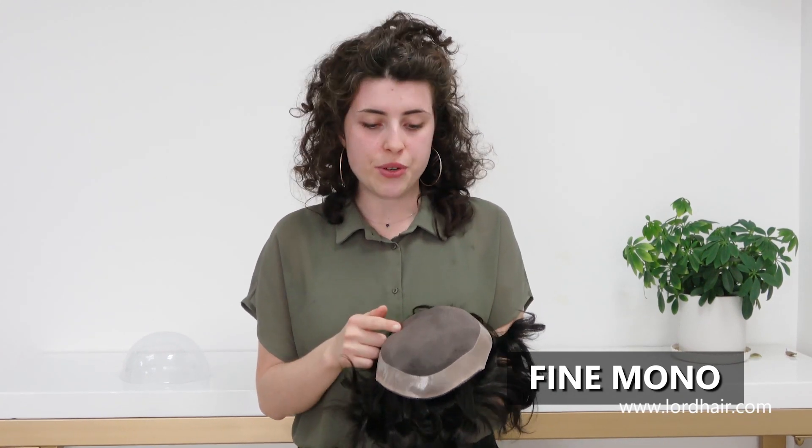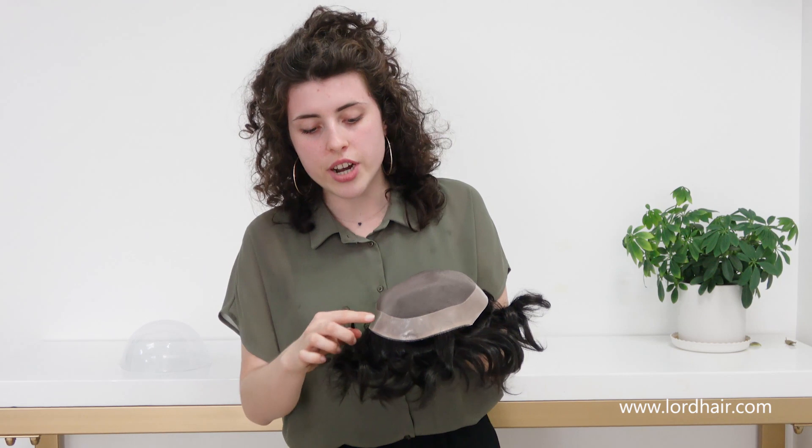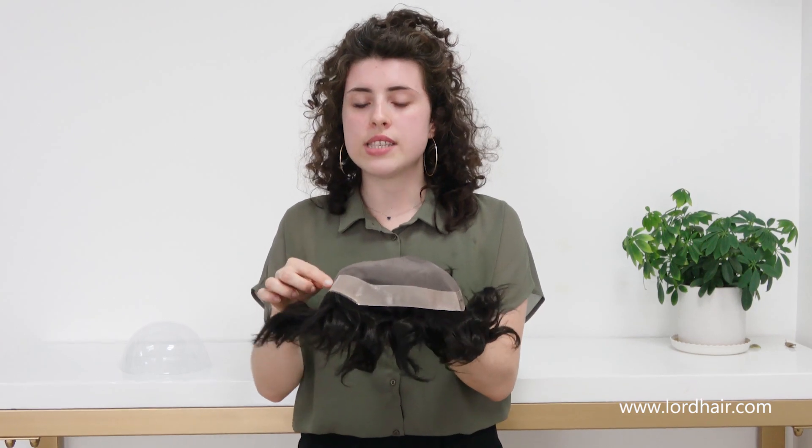In the top we have fine mono. Fine mono is a soft and breathable material that's stronger than lace. What makes this hair system even stronger is this layer of PU all around the perimeter. This layer also makes the hair system easier to attach and clean.